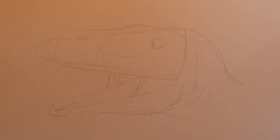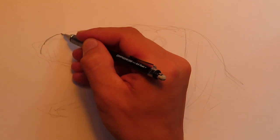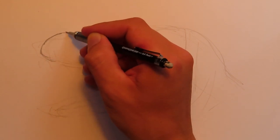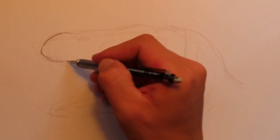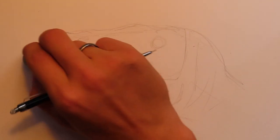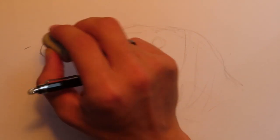I think this is a very decent outline. The next step would be to start putting in more refinement onto our drawing. We're going to start off with the snout and really put down some real lines. Be sure to have your eraser handy to get rid of all the mess we made at the start with the outline.